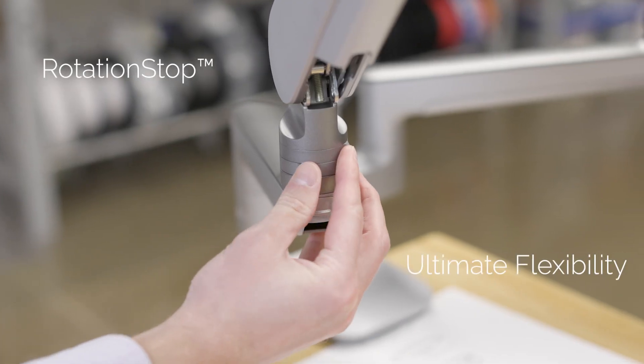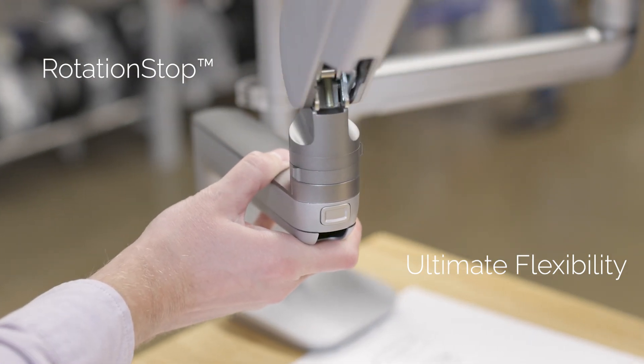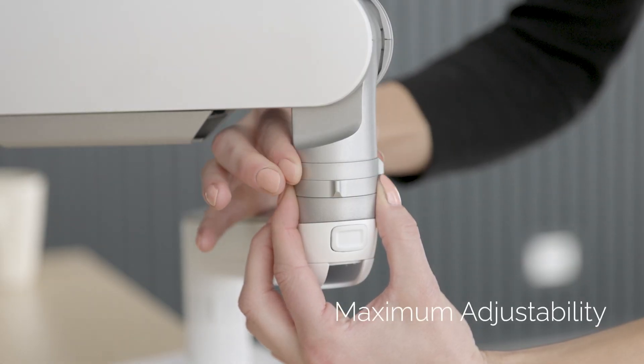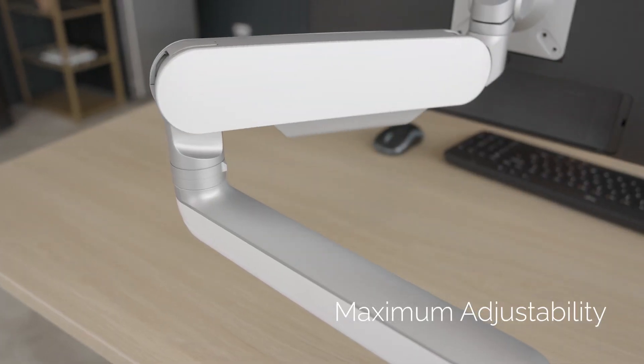We've also built in a proprietary feature we call Rotation Stop. The unique Rotation Stop feature allows the user to easily access and adjust its 14 stop locations at any time, without having to dismantle the arm assembly or find a tool every single time they want to make an adjustment.